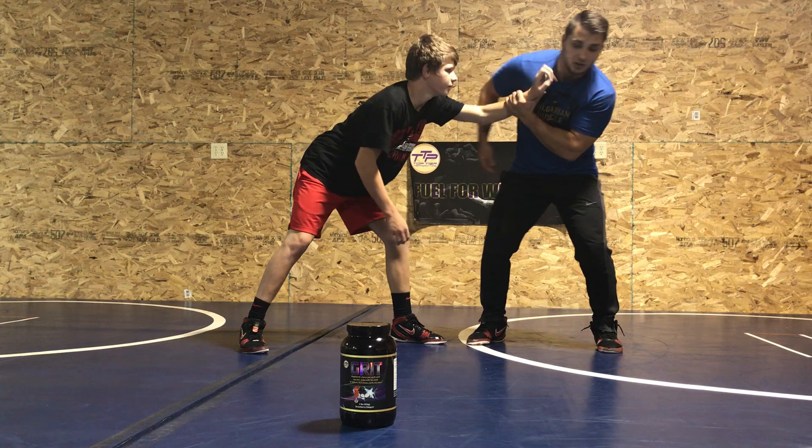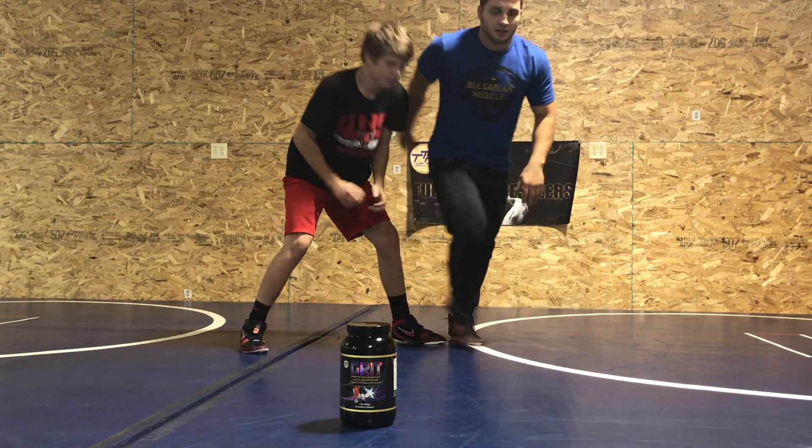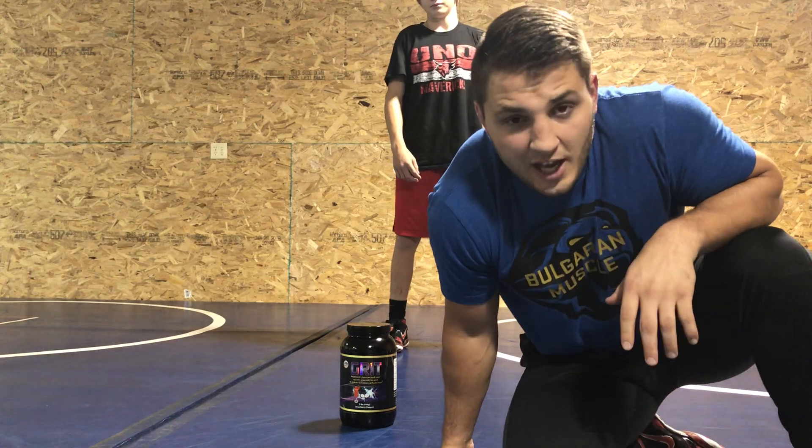Again — peel, step, reach back. Got it? This one's simple, you just got to time it right.